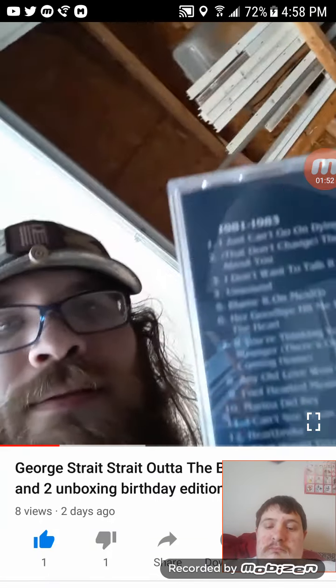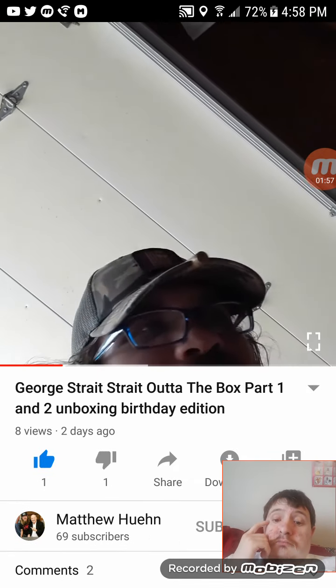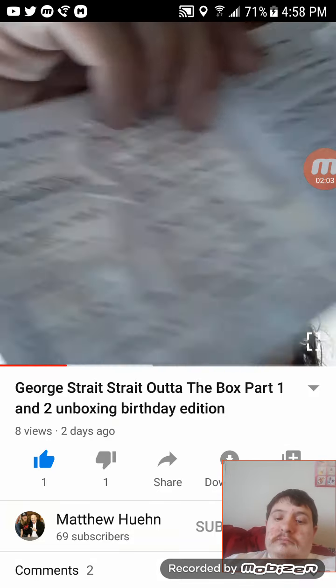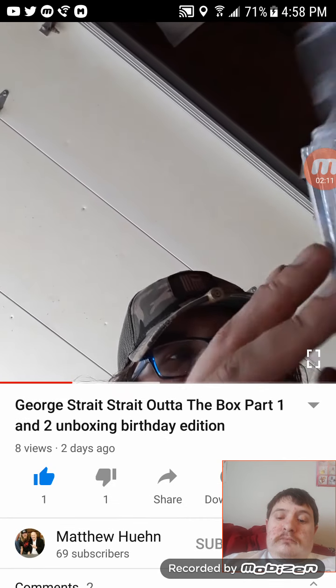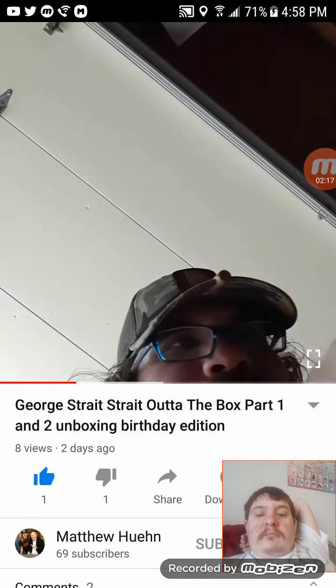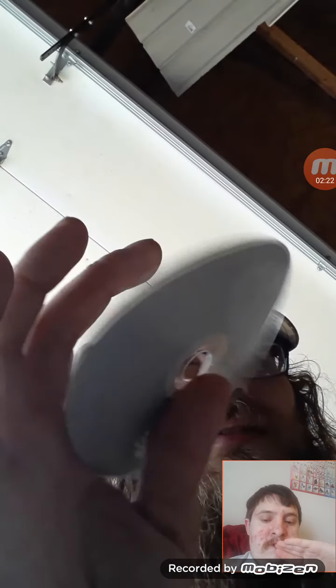Jesus Christ, did he get young. Let me open it up. Oh, that's cool — it shows little pictures and everything. The opening is kind of not fun, but whatever, it works. It just tells you the songs, so it's okay. Oh, that's neat. You open up, take the CD out, it shows you some of the CDs. It is from 81 to 83. That's cool. Not really designed good.